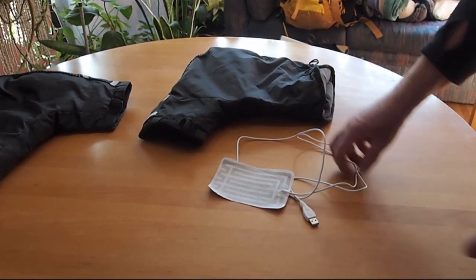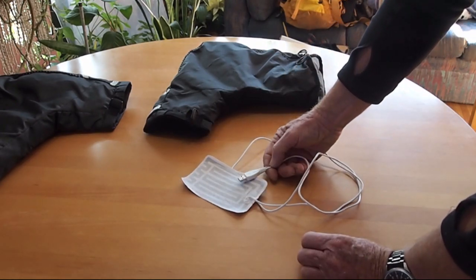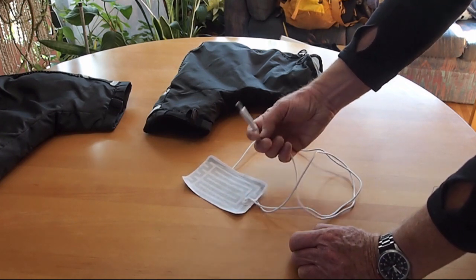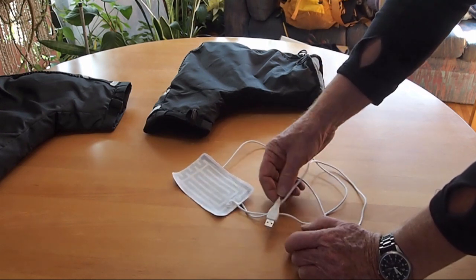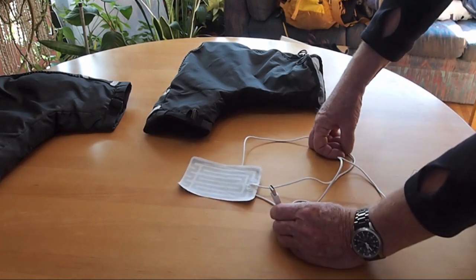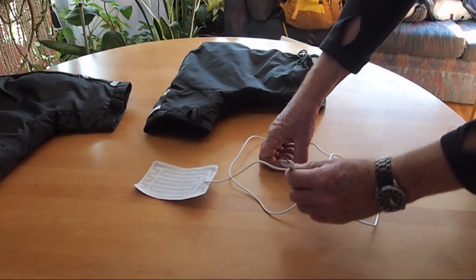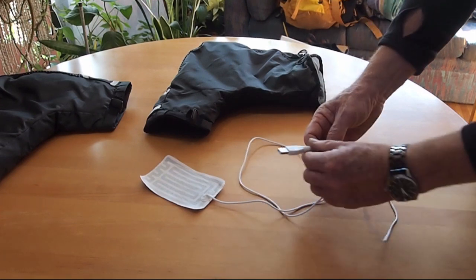If you have an e-bike, you probably have a USB output for charging your phone or running a satellite communication device, and if it's a single USB port you're going to need a splitter if you want to run two of these heat pads. I originally got these heat pads to put in gloves and boots and run them off a USB battery pack that has two amps of output.